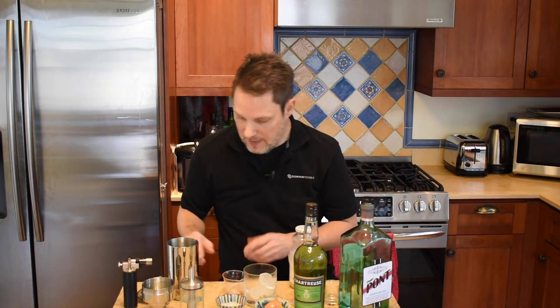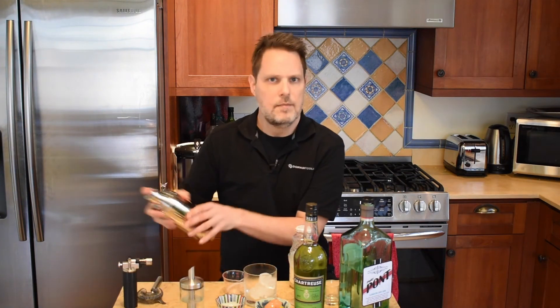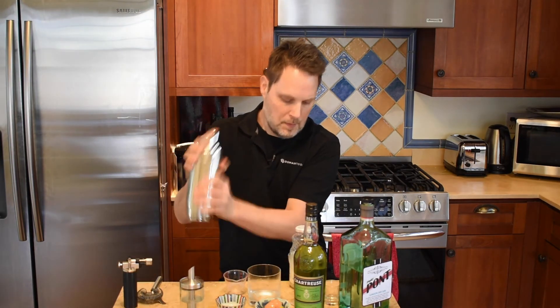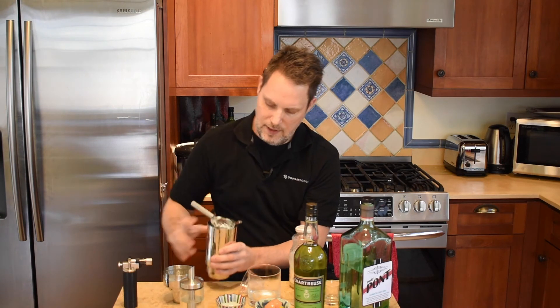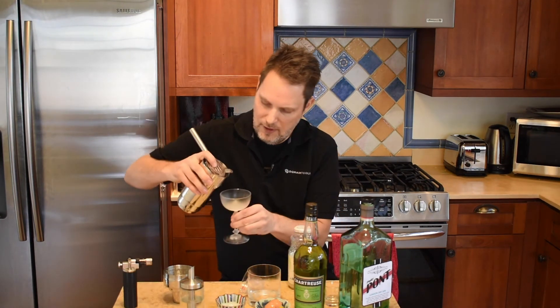So we're gonna separate eggs — remember how to do this? Then dry shake it first. That should be all frothy from that egg white in there. Then shake it with ice and strain it into a chilled coupe glass.